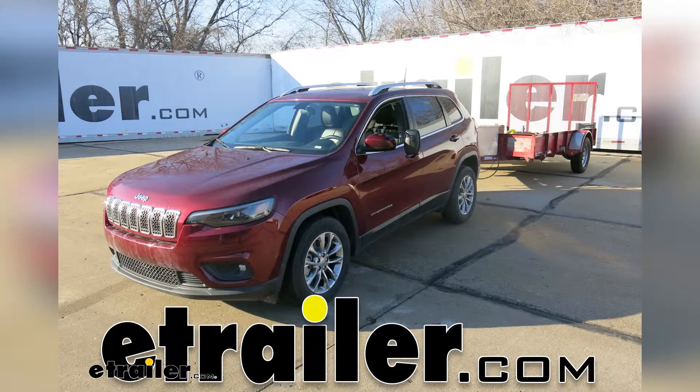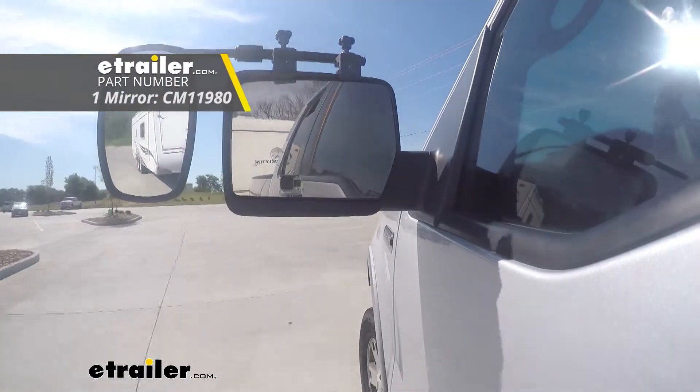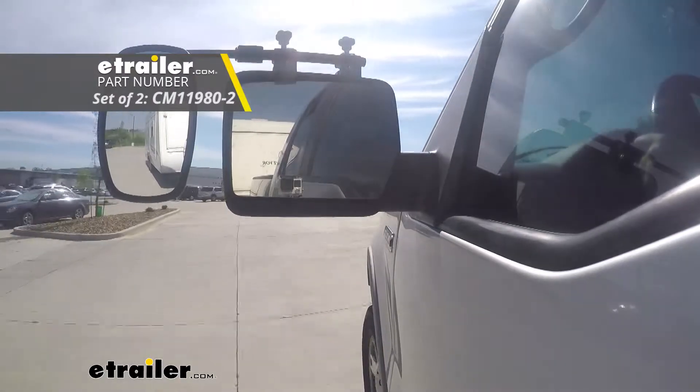Today in our 2019 Jeep Cherokee, we're going to be taking a look at and showing you how to install the SEPA Universal Fit Clamp-On Towing Mirror, which is available for a single mirror as well as a set.